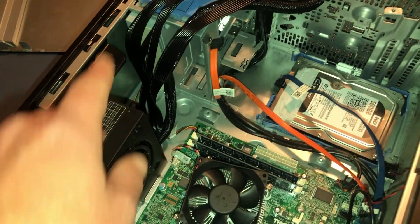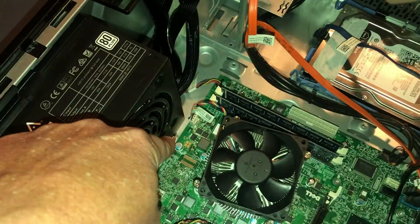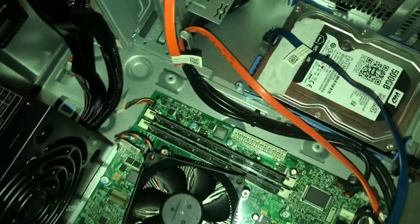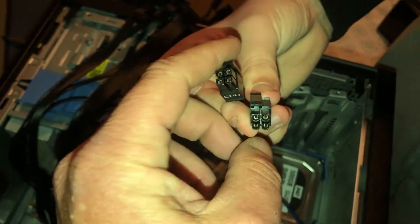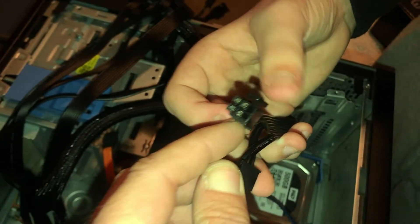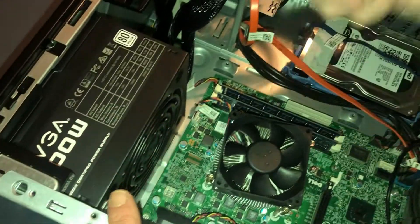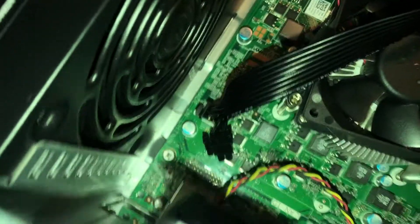Now hook everything back up. We're not worried about the DVD drive right now — just the connections into the motherboard and the hard drive. First, find the four-pin connector. This is a gaming power supply so it has multiple four-pin connectors, but you only need one. You can see the banana clip on it — pinch it and pop it down into the four-pin connector. Tug on it to verify — it's good.